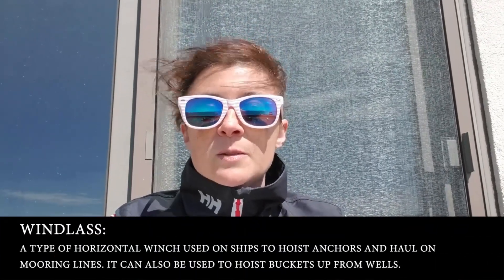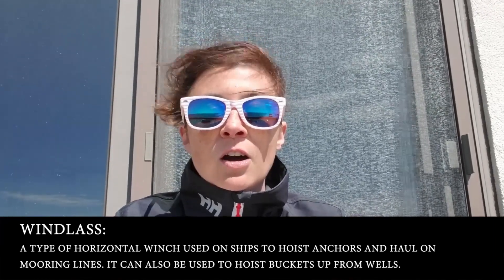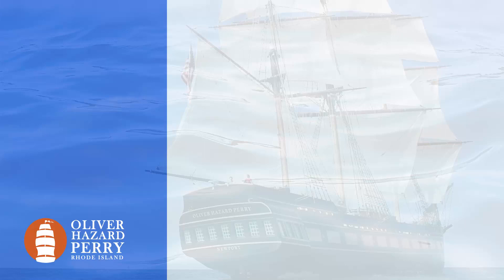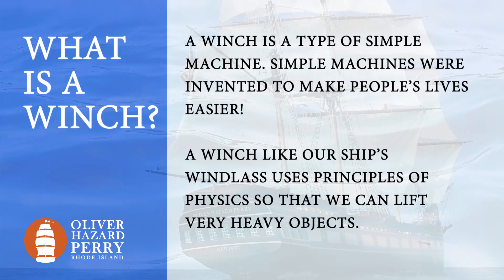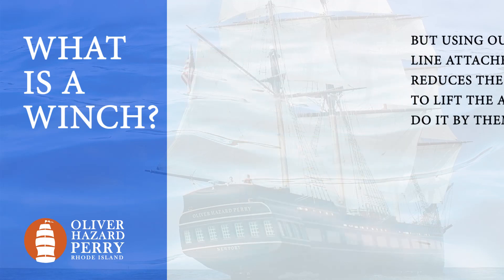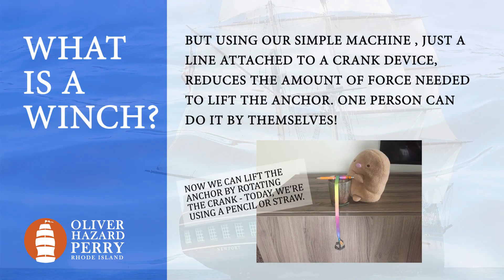So happy you've joined us today for STEAM Challenge number three. Today's challenge is to create your own windlass. We'll start with a vocabulary lesson: a windlass is a type of winch used especially on ships to hoist anchors and haul on mooring lines, and formerly to lower and hoist up buckets. Today you're going to create your own at home using materials you can find at home.